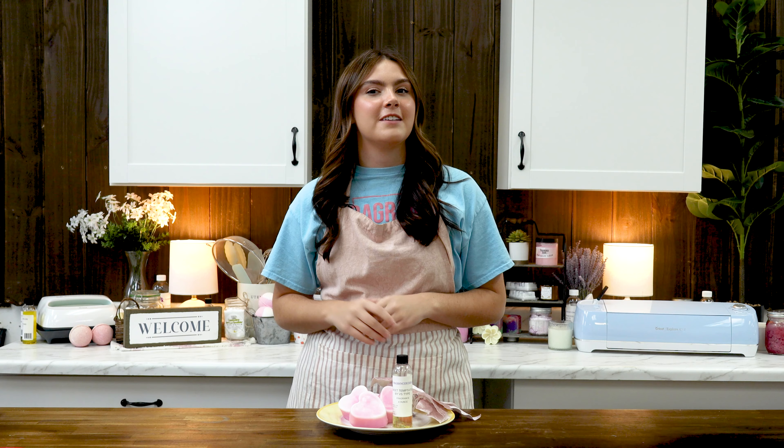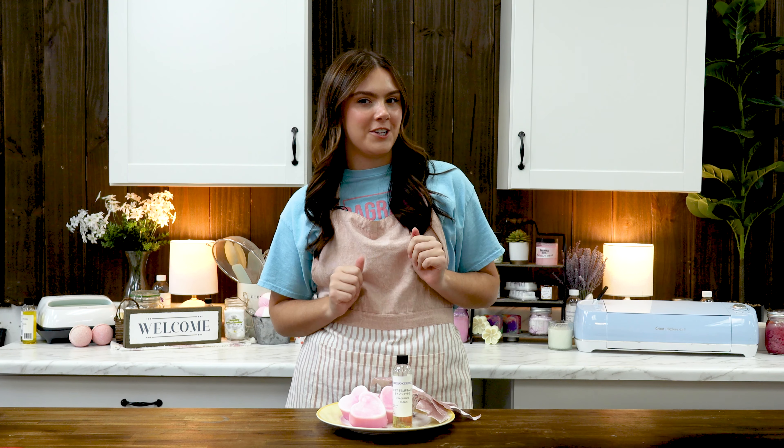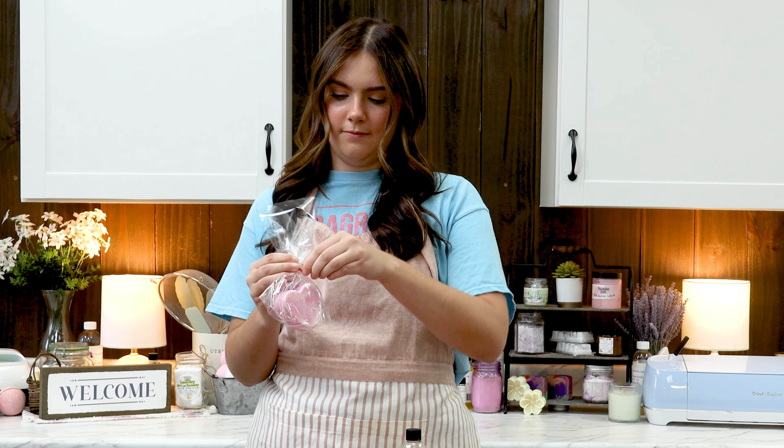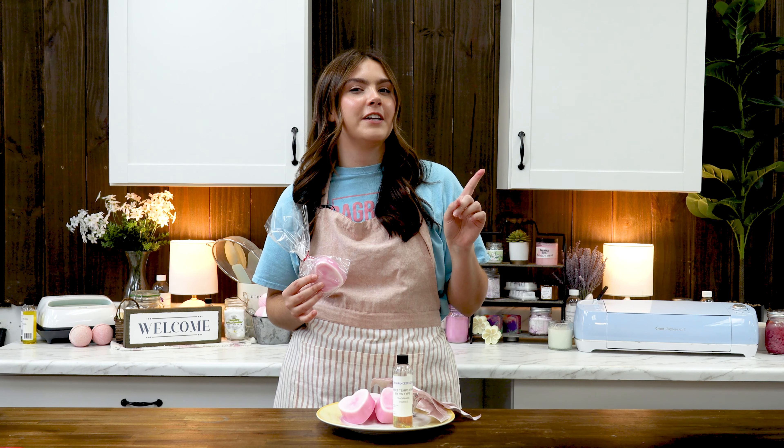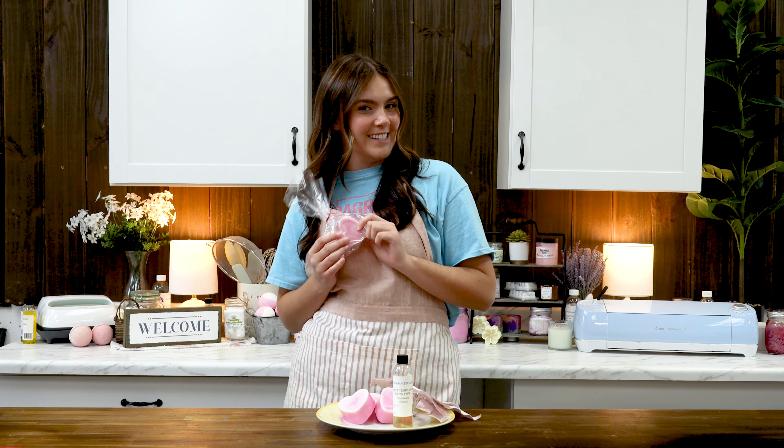Grab a small spoon and mix around both colors of soap in the mold. Try not to mix too much or you'll muddle both colors together. And there you go — you can already see some of those pretty swirls. Finish it off with a spritz of rubbing alcohol to pop any bubbles, and now you just have to be patient and let them cool.